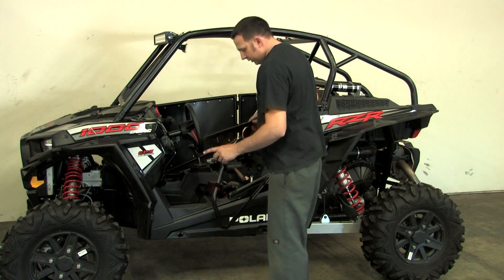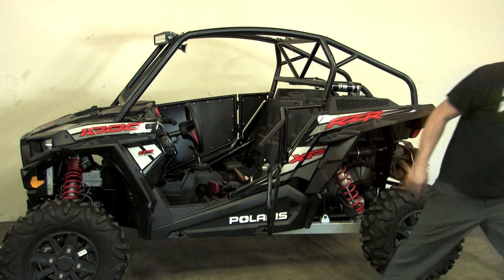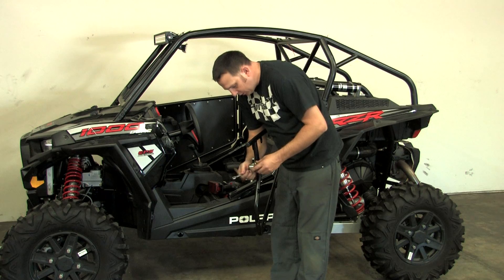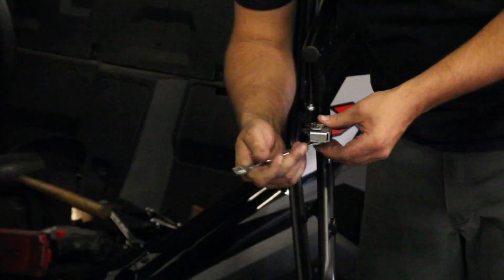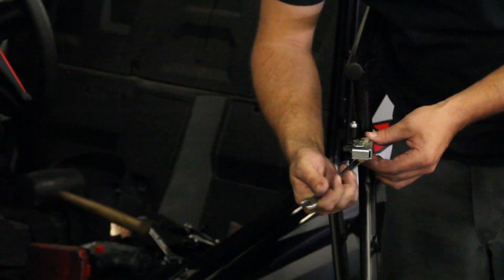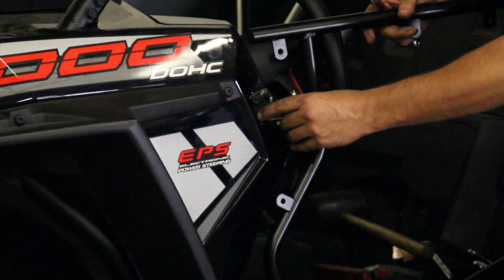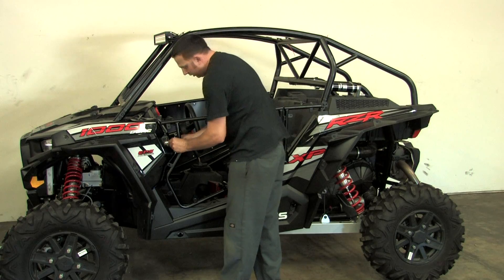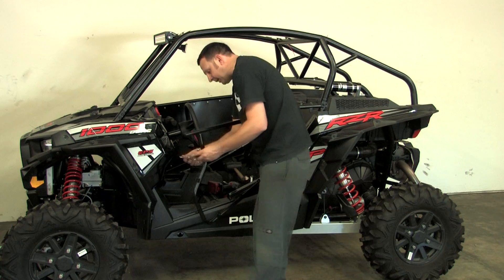Once your door is on, your latch actually has some movement in it so you can make the latch fit nice and snug against the stock striker plate. All you need to do is loosen these two bolts and you have some adjustment to make it nice and snug. Set it right where it feels good when you open and close the door, then go ahead and re-tighten your two nuts on the bottom.